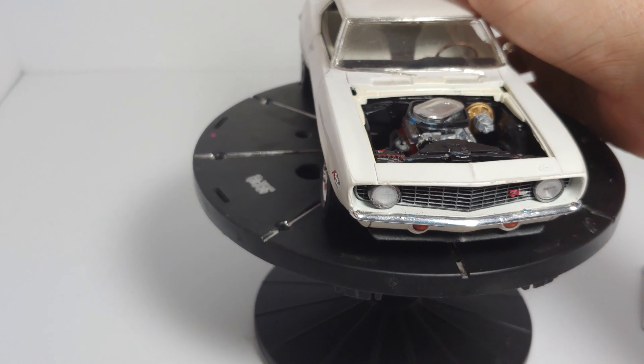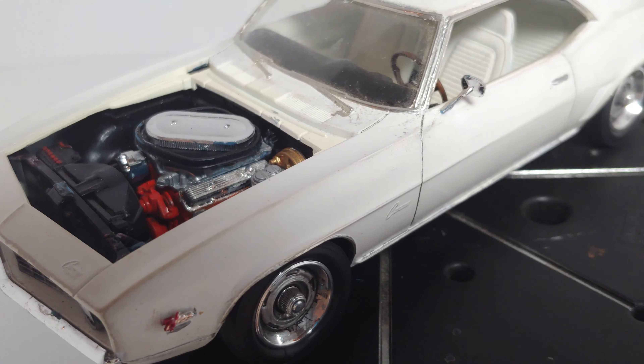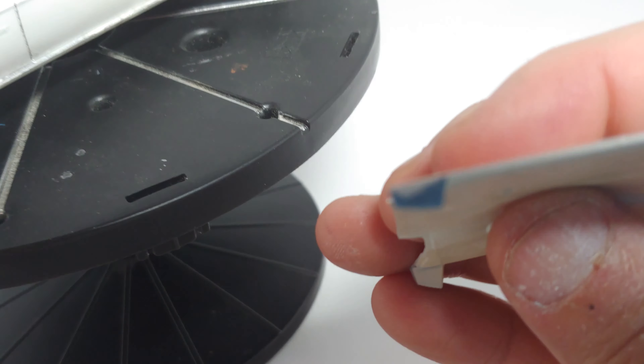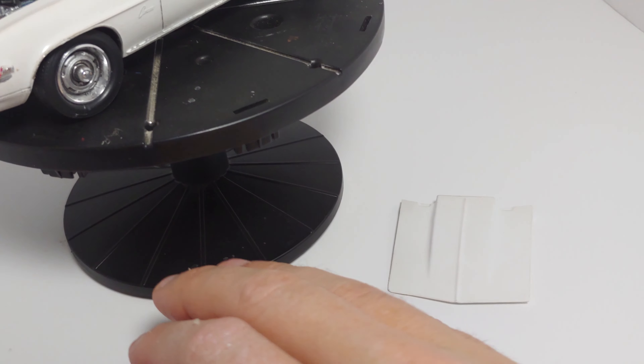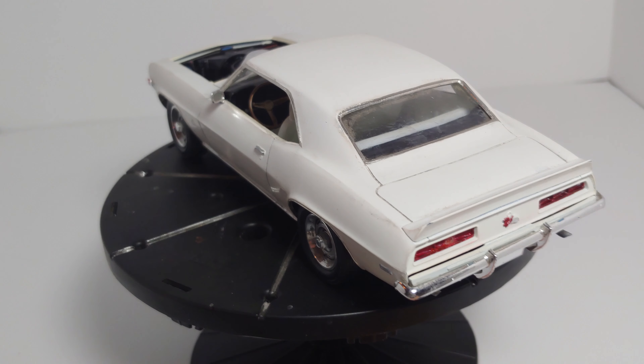Let me go ahead and show you the engine, if I can get this hood off without knocking the car off the stand. That is a GM 302 — that's what the Z28s came with, a 302. What you get here is the cross-ram intake and the two carburetors. You can still see some of the old blue from the original kit where I missed some spots when painting. That blue is actually the color the kit was molded in, which is kind of rare — it shows how old this kit is, because kits aren't molded in color anymore. That blue matches the box art color.